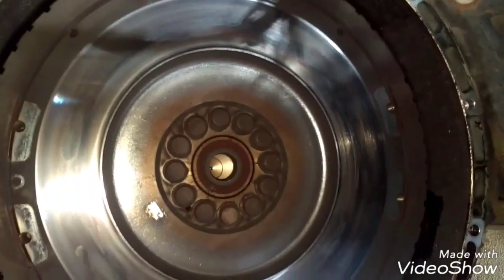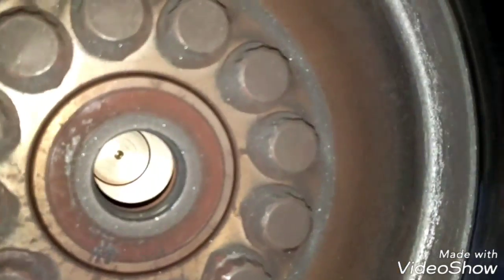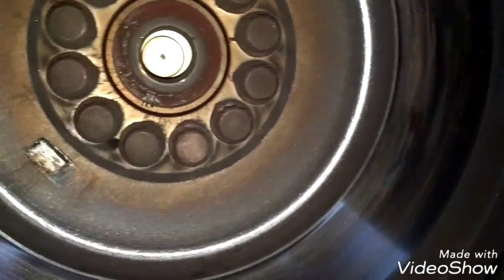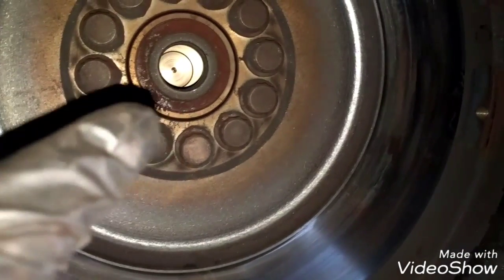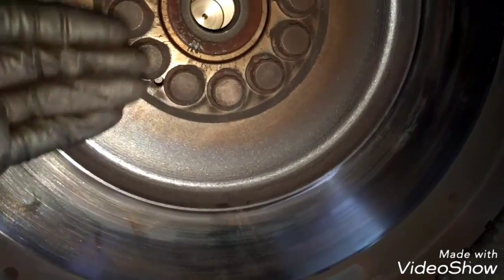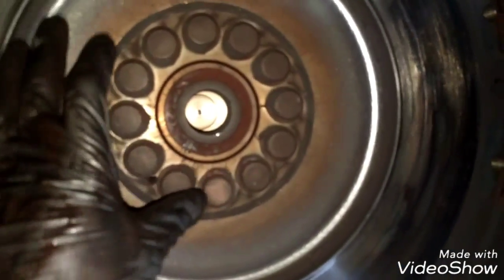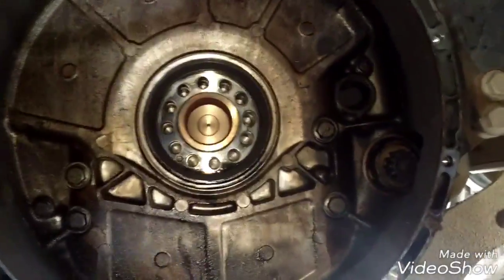Now I'm going to remove the flywheel — I'm going to remove all these bolts holding the flywheel in place. I'm going to use a 19mm socket. This is a 12-point socket — don't use a different socket, use the specific socket for this one because these are special bolts. Then we're going to work it out, switching it back and forward so we can get it out of here because this flywheel is very hard to remove. The flywheel is completely removed.